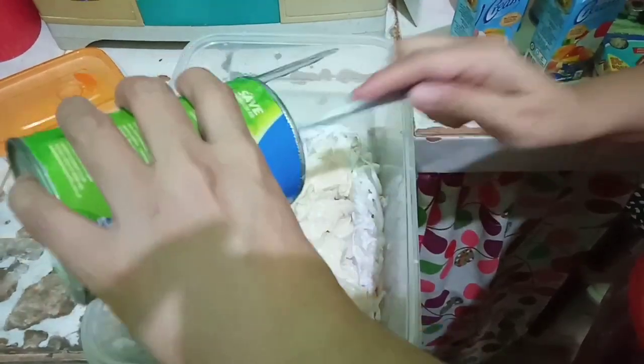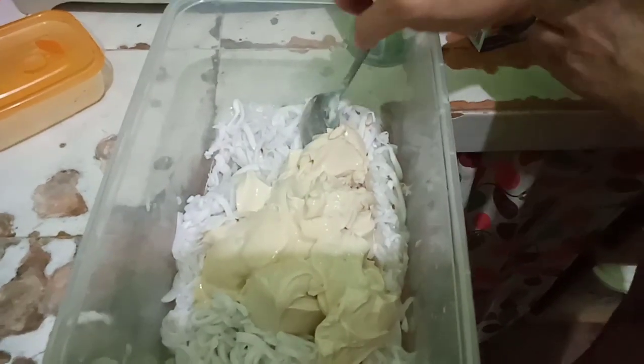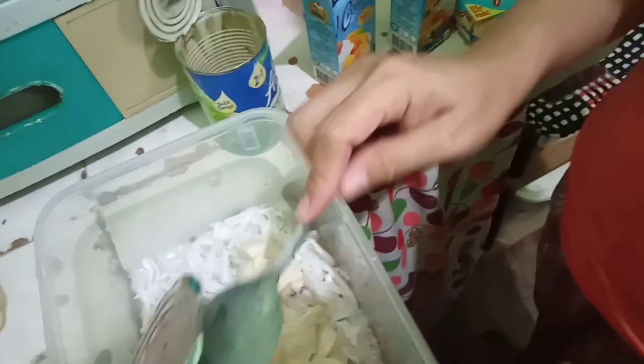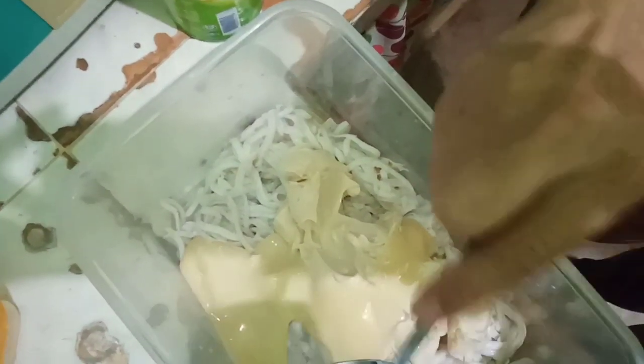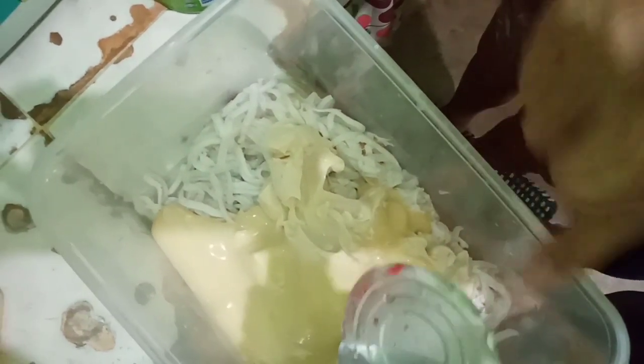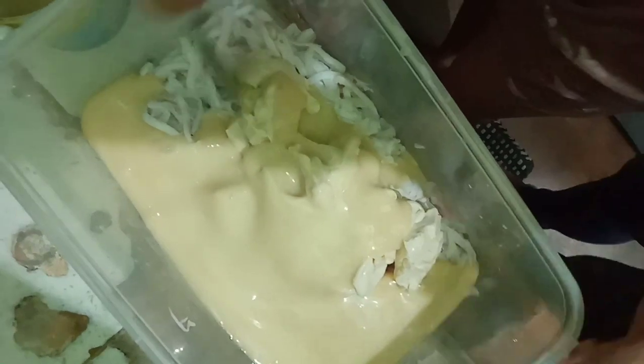Lagay po natin yung cream de sada. Lahat po ng ingredients ito kumpayin po natin. Itong ating mga ingredients, silagay ko na ito sa ref overnight. Mukha siyang ice cream, tingnan. Simutin natin para hindi sayang. Pwede naman po kahit isang condensed milk lang, okay na yun. Kahit one, nalihap po nang condensed milk. Tsaka depende po yan kung gaano katamis ang gusto nyo — haloin muna natin.